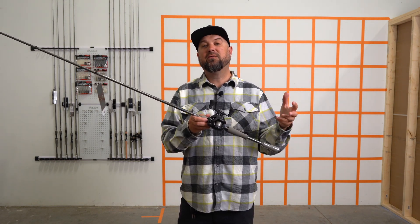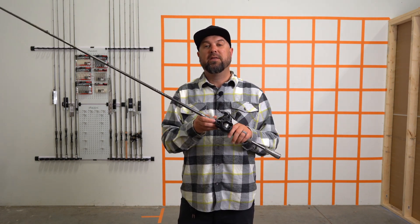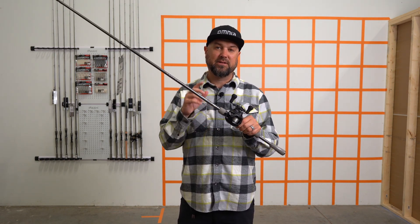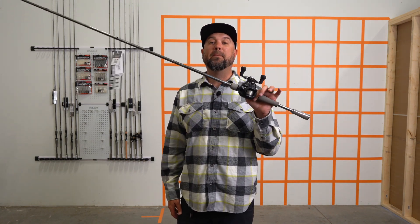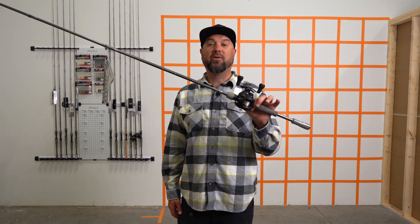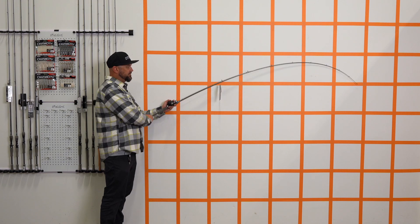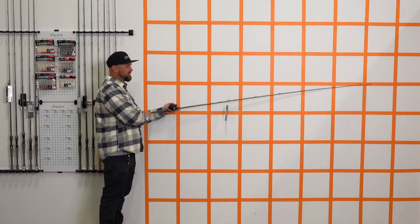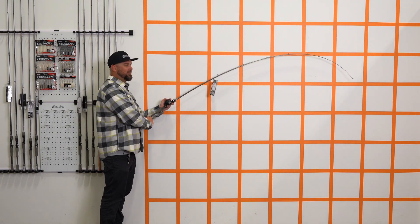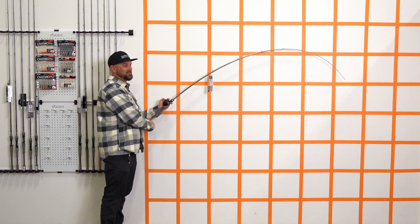It's a perfect rod for any of you that are struggling to feel what's going on with those glass rods, or you don't want that heavyweight rod and want to try something a little lighter and a little more sensitive. Check out Randy Howell's 7.4 medium heavy moderate or regular bend Tatula Elite Rod. This thing does have a totally moderate action — you'd think I'd be able to show the glass is more extreme, but this is absolutely just as moderate as any of the glass rods.